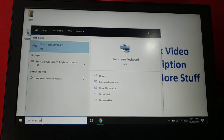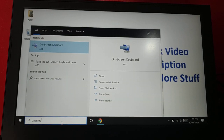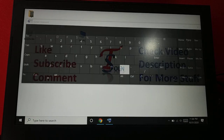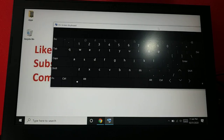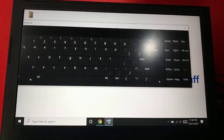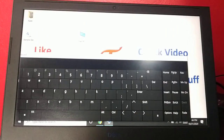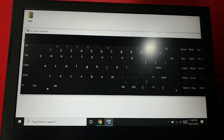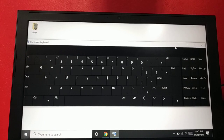Sometimes the on-screen keyboard helps. Search for 'on-screen keyboard' in your search box and open it. You can type using the on-screen keyboard and it will appear on screen. This can be a very helpful workaround when your physical keyboard is not responding properly.